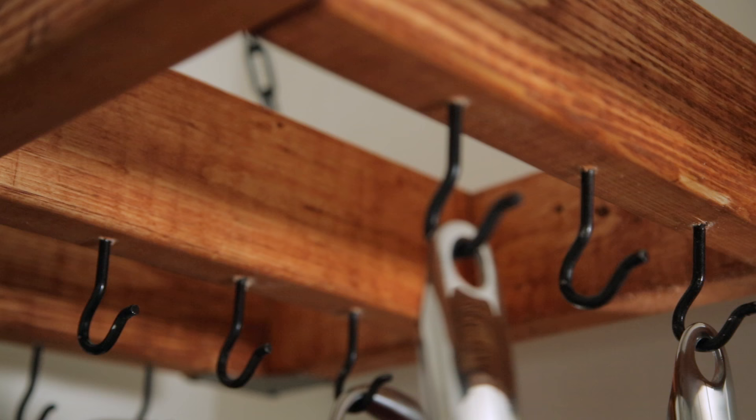Hey Coral, Dani here and today I'm with my friend Gord. Today we are going to be doing a hanging pot rack.